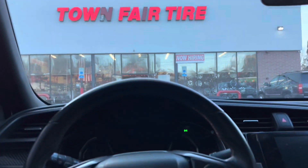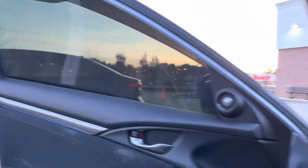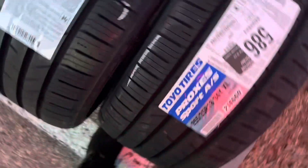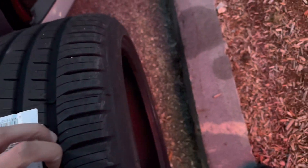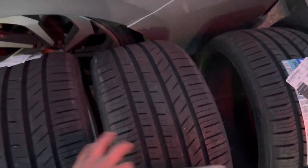We just got to Town Fair Tire — we got the wheels in the back. Unfortunately, Town Fair Tire couldn't even do it, but we did get the new tires: 255/35/18. Make sure you drop a like because it's been a journey. We're going to a different tire shop. I couldn't find this tire size anywhere else — I called around — so I had to buy from them and go get them mounted elsewhere.